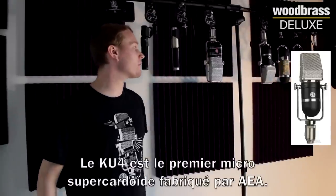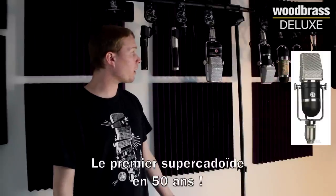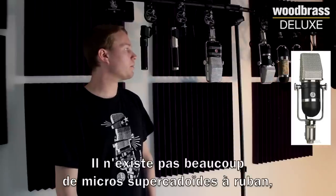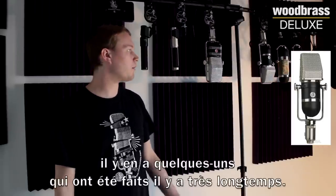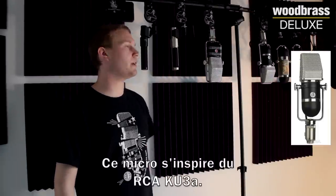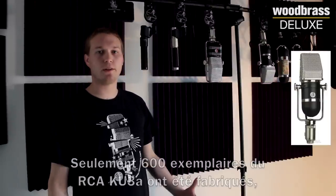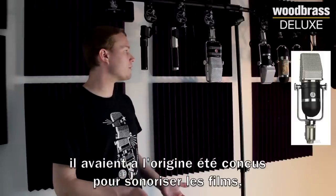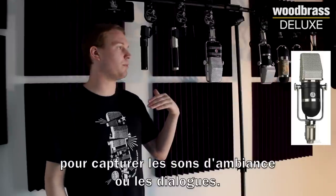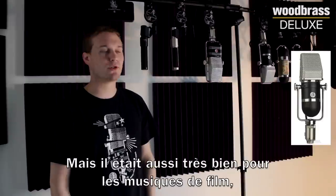The KU4 is the first super cardioid mic that we've made at AEA. I believe it's the first super cardioid created in 50 years. There aren't many super cardioid ribbon mics — most of them were made a long, long time ago. This is actually based on the RCA KU3A. The KU3A — there were about 600 of them made. They were originally made for movies to capture sounds or dialogue, but it was great for scoring stages as well.